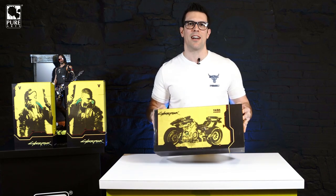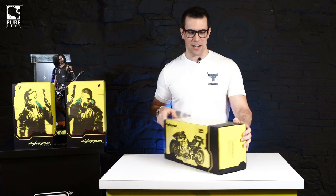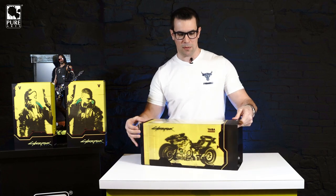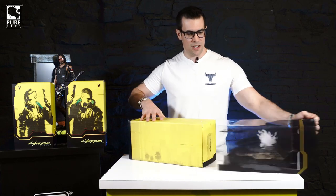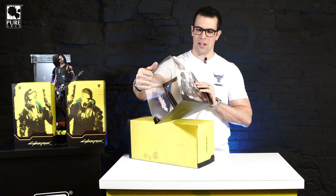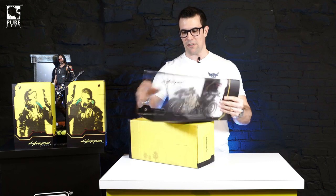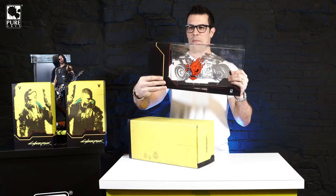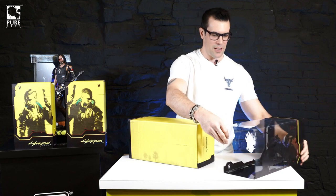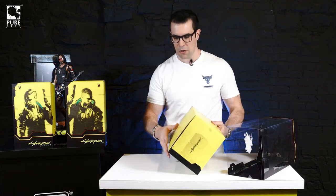Starting off with the Yaiba Kusanagi — and believe me, I had to practice that 50 times before shooting this video to say it in one shot. The packaging on this is really, really cool. It actually comes with a transparent sleeve made out of really thick plastic with an etched bike engraving on it. There's the logo on the back — just the sleeve itself is a piece of artwork.